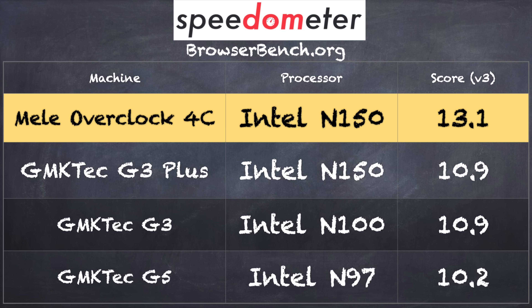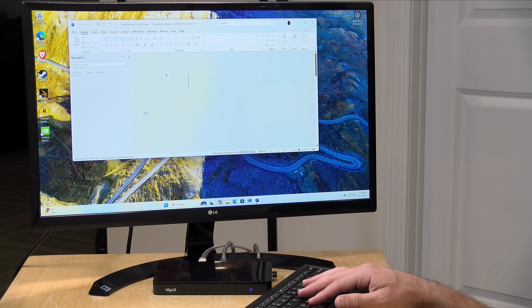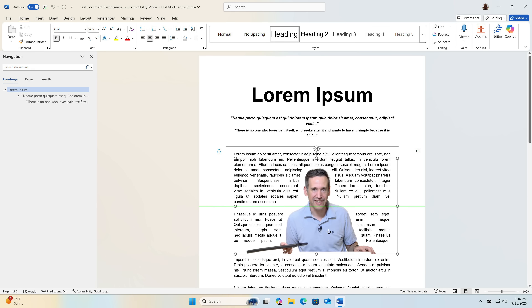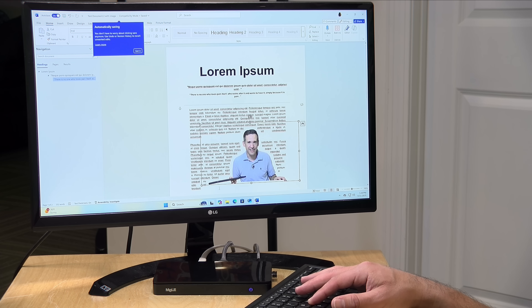On the BrowserBench.org Speedometer benchmark test, we got a score of 13.1, which is slightly higher than other N150 machines we've looked at recently but within the margin of error — performing as expected for one of these lower-cost N150 chips. For general computing, it handles Word, Excel, and PowerPoint just fine even at 4K resolution. I don't recommend this for video editing — you could string clips together, but it's going to be a very slow experience. For general computing though, this works pretty well.